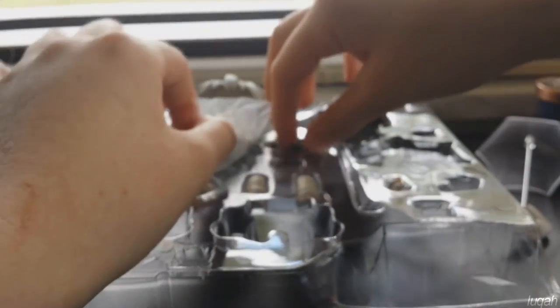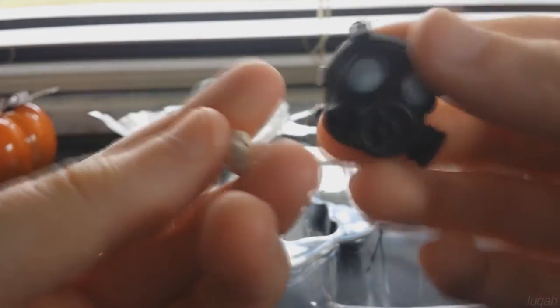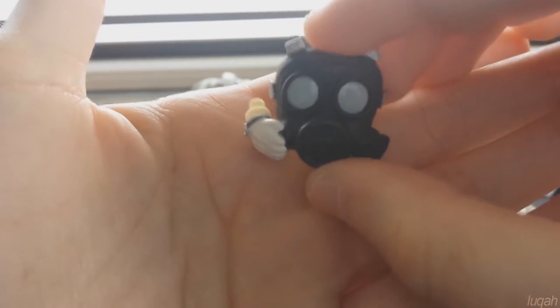He also has a smaller gas mask so that Clear can hold it in his hands. It comes with a special hand piece that has a peg in it right here, so you can just attach it to the mask and then insert it into one of Clear's arms and he'll be holding it just like one of his poses on the box.